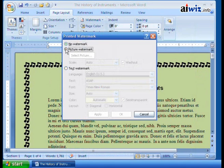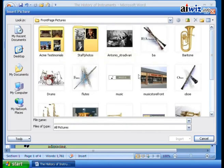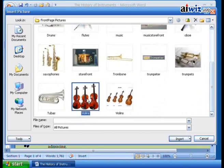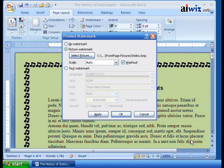You can do picture watermarks. If I do that, I can select the picture and go to our instruments. Let's say I like these violins, so I'll select the violins and click Insert. What it's going to do is ask: do you want to scale it — say 500% automatically so it fits on the page? And do you want it to do a washout or not? I'll go ahead and apply it.